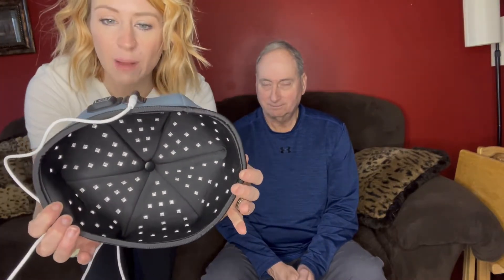Hey guys, so we're here and I want to take a couple minutes and talk to you all about this hair cap. This is going to be a red light therapy cap, and you can see what the inside of it looks like.